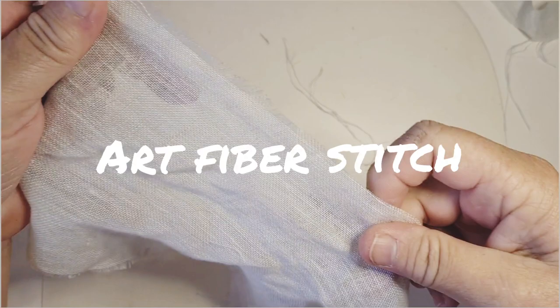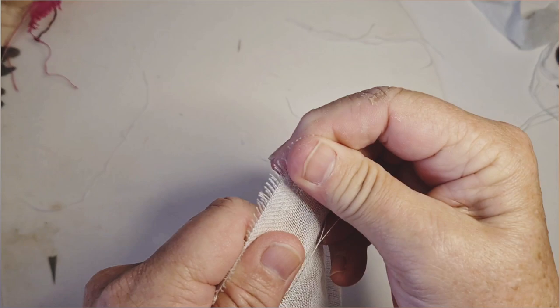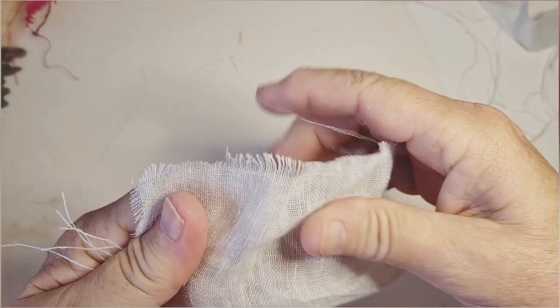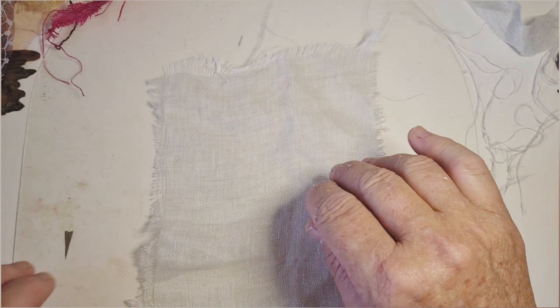Hi everybody, it's Tracy here from Art Fibre Stitch. I really did enjoy doing my last video where we used a little bit of paper and a little bit of fabric and we just blended the two together beautifully to make a nice little page for our journal. So here we go, I'm going to do another.